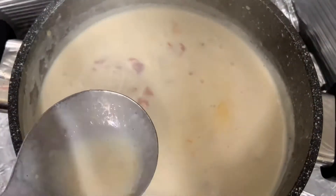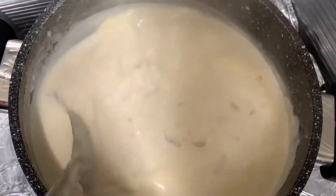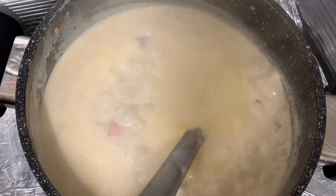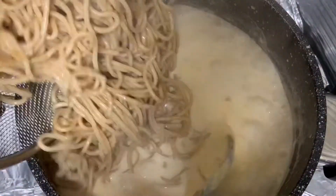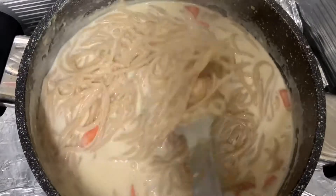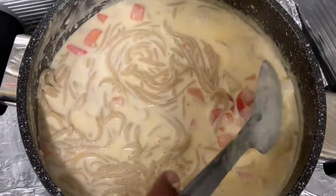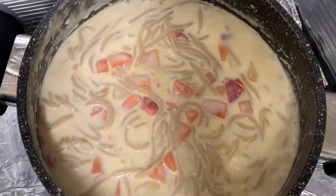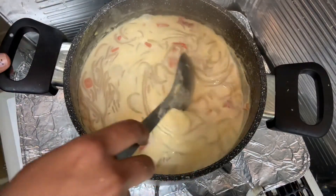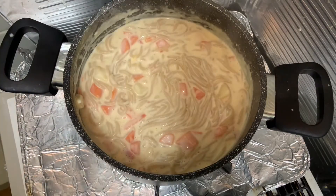Add a little bit of salt. Add salt to medium flame. I am going to add a little bit of juice and some white sauce noodles. I will add some cheese.